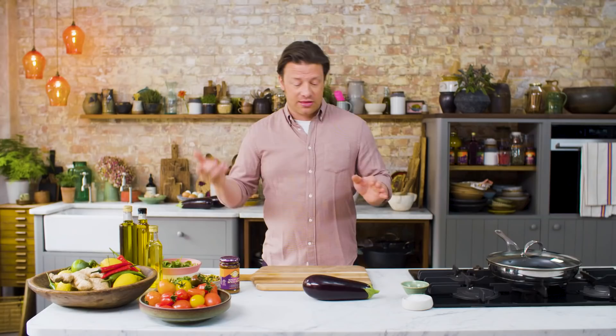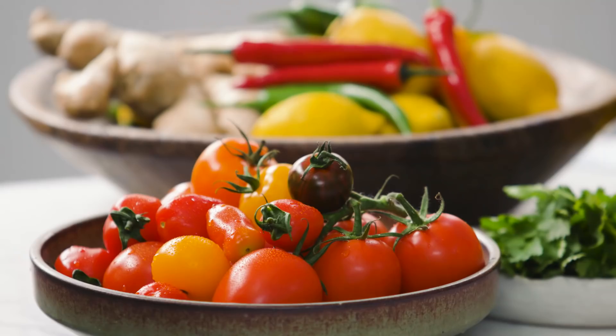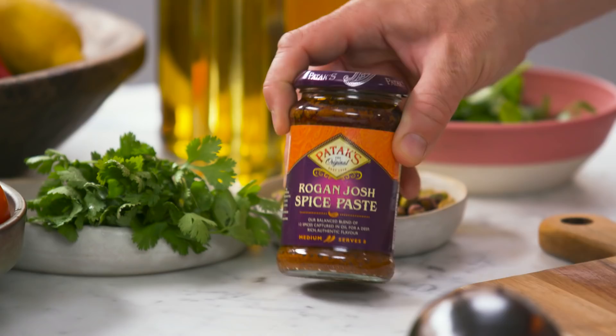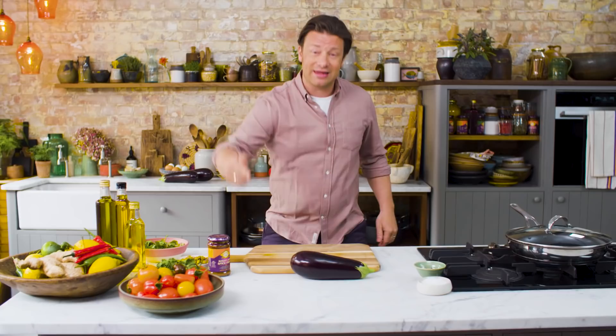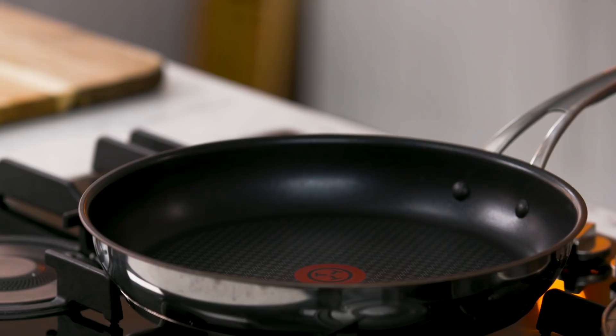First up we've got an aubergine, nice and firm — don't get a spongy one and you don't want it to be seedy. A couple of handfuls of tomatoes, get them when they're ripe. We've got coriander, some pistachios and then some Patak's Rogan Josh paste. With the pastes you get a whole load of ingredients in one hit. Often aubergine is a bit chewy, but this is going to be buttery and soft and delicious and it's going to soak up all of these flavours.